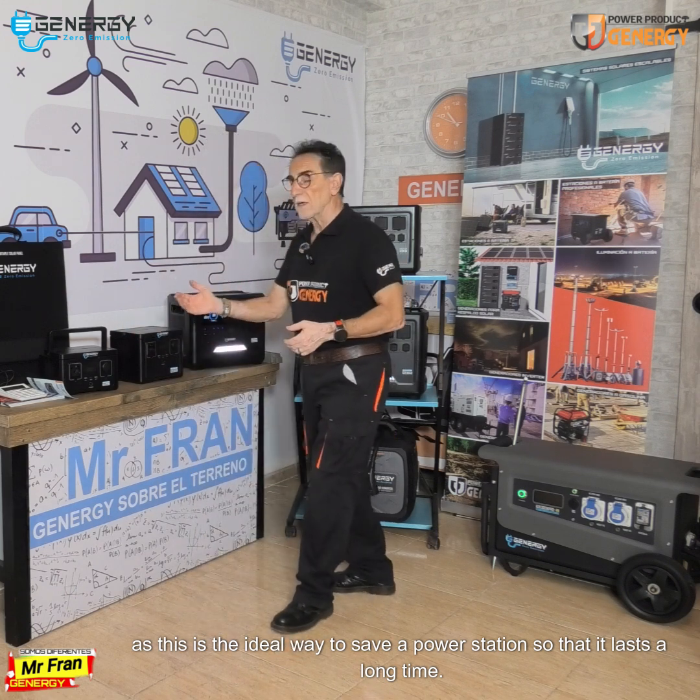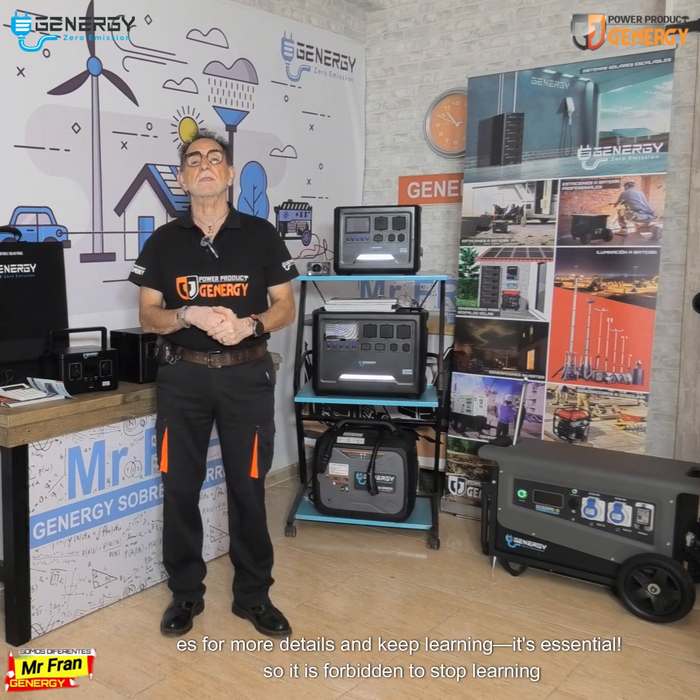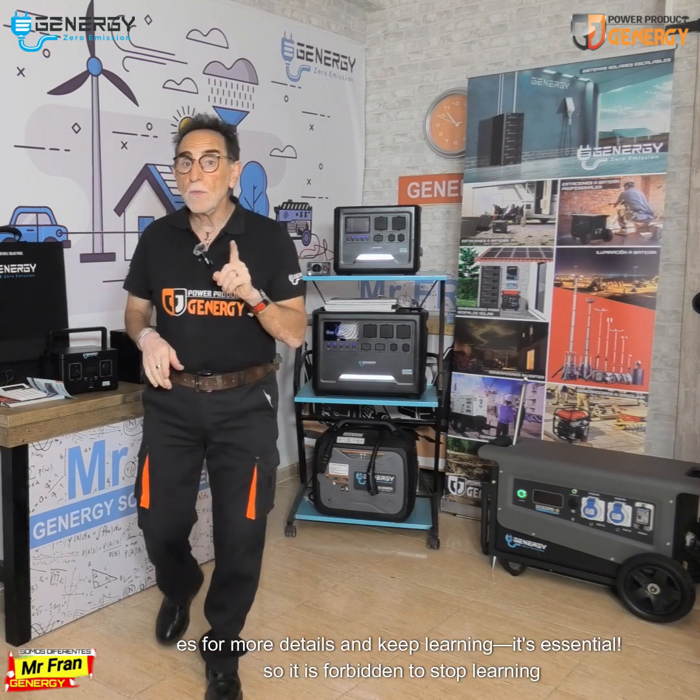Visit ngenergy.es for more details and keep learning — it's essential.